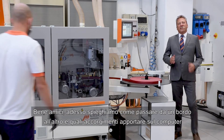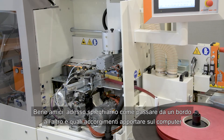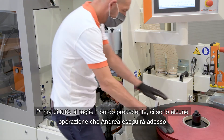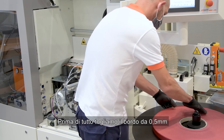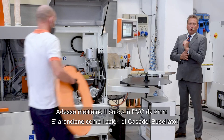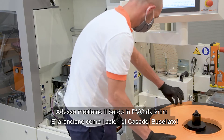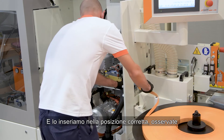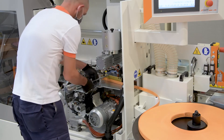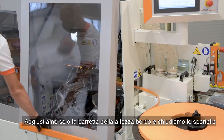Now let's explain how to switch from one edge to another and what to adjust on the computer. First, remove the previous edge — Andrea will do a few operations now: remove the 0.5 mm edge, then we put the two millimeter thickness edge, which has an orange color just like the Busellato standard. We insert it in the right position, adjust the thickness, and close the door.